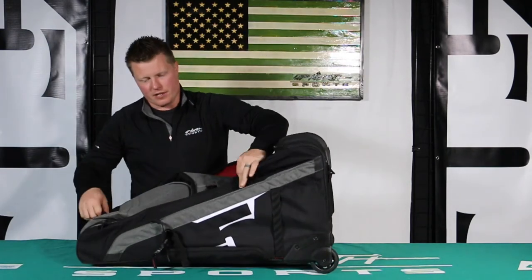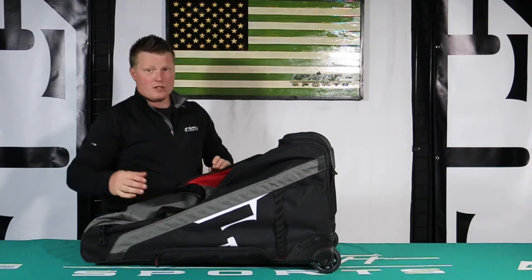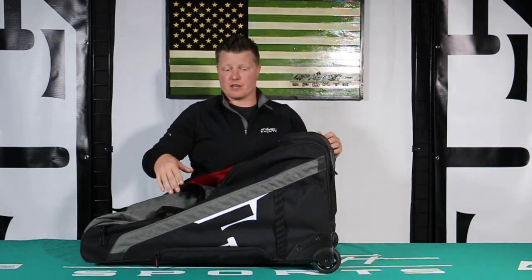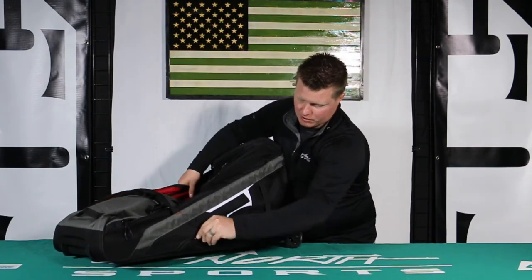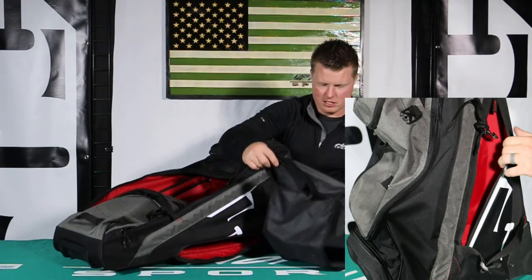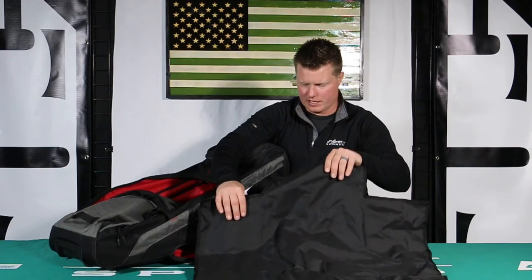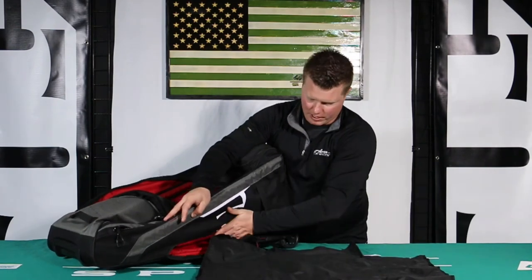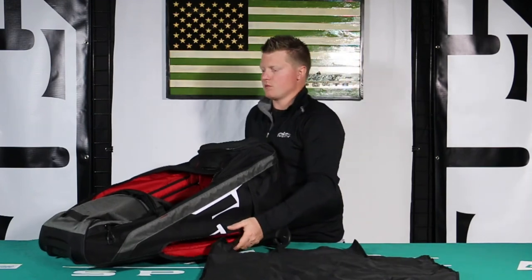There's a really nice handle on here, and you're going to have some buckles that can go over the top of it as well. There's also a shoulder strap so you can carry it like a hockey bag if you'd like, or use the roller handle. There's also a little changing mat located in the right under portion of this bag — so if you're outside and don't want to get your feet wet, you'll be able to use that.